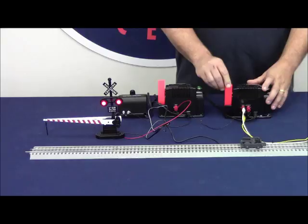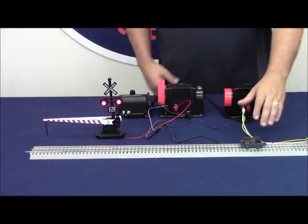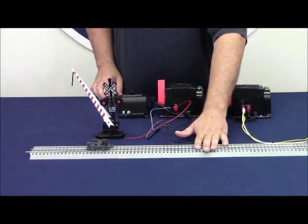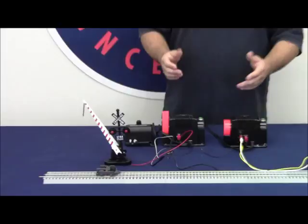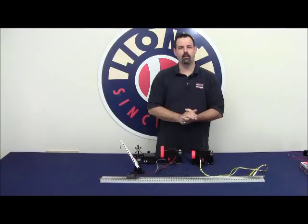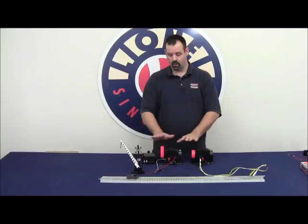I can do whatever I want with my train throttle and my accessory activates reliably each and every time. As the train passes and leaves the block, the accessory turns off. I can make this block as long as I want — I can buy additional insulated outside rail sections to extend it 10 inches at a time. If I have a curved section where I want the gate to stay down, we can show you a quick and easy way to modify a regular piece of track. Very simple operation, all achieved through having proper phasing between all of our transformers.